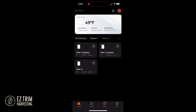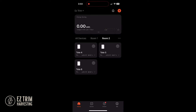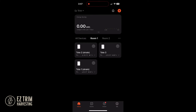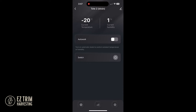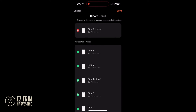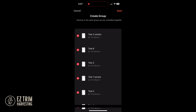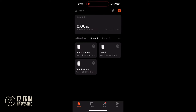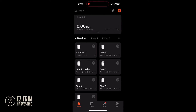At any time you can edit the totes that are assigned to a room or that are within a group. To create a group, select one of the individual devices, then click the edit icon in the top right corner and select create group. Groups allow you to control all the devices in the group in the same manner and at the same time.